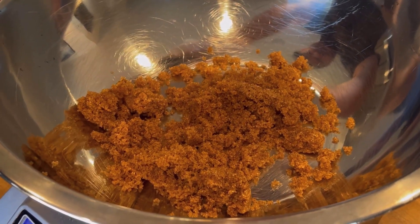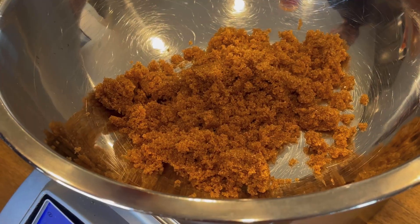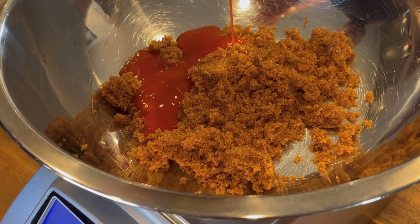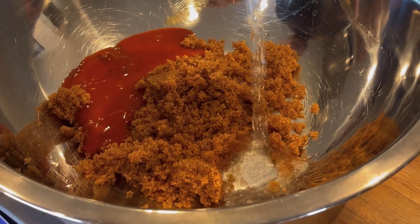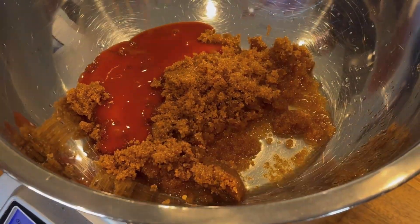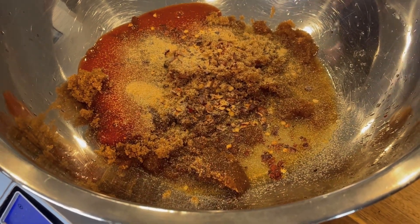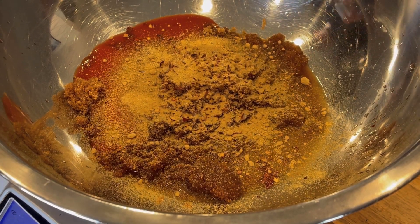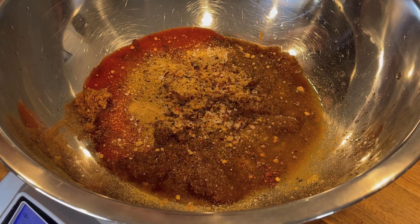We're going to start out with Swerve Brown Sugar, which is a non-glycemic, sugar-free brown sugar substitute. You can use regular dark brown sugar — you'll just add about 12 grams of carbs and 50 calories per serving. Then we're going to add buffalo sauce; I like Frank's Red Hot, but any buffalo sauce will work. Then rice vinegar or any vinegar, crushed red pepper flakes, a little granulated garlic or garlic powder, and ground ginger. You can use fresh garlic and ginger if you want — just whisk them straight into the sauce along with everything else.